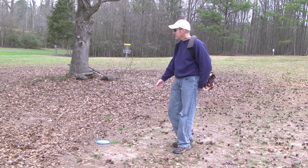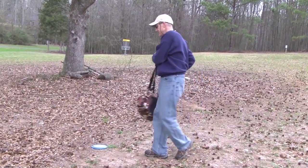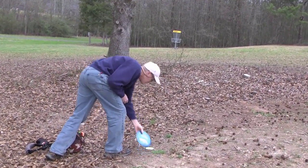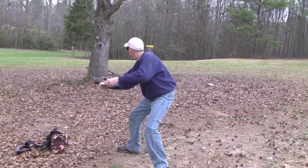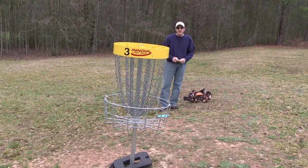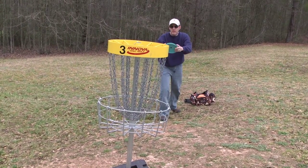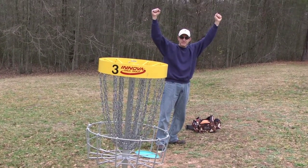This is where my first shot landed — a little bit short of the basket — so we're going to go ahead and mark it and try to get it close for our third shot. I'm going to go ahead and mark my second shot and see if I can make the putt. I've got a three on a par three.